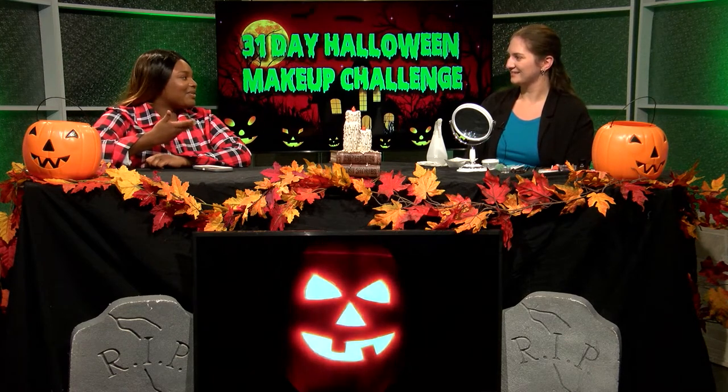What makeup look are you going to be doing today? So today's one of my favorite looks because you can adapt it to anything — it's the idea of tearing away your face so the skin reveals something underneath. It's my favorite thing to do, which is the gory, bloody stuff.